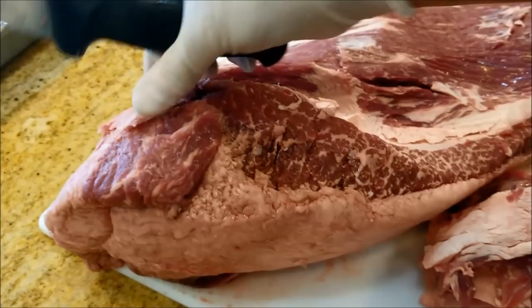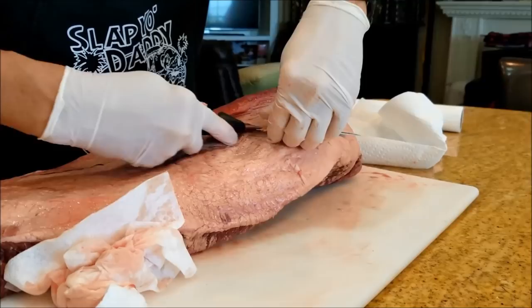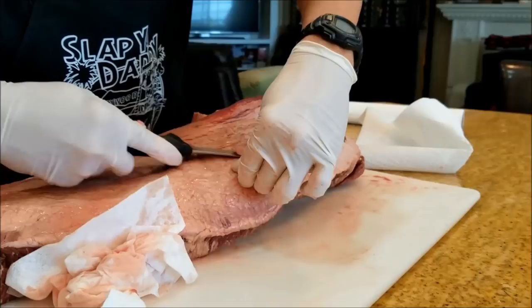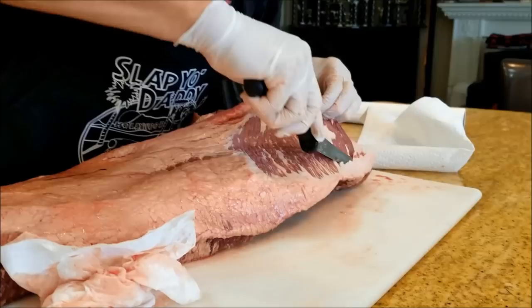We're also going to remove all the fat from the point so that we can get the crust to set on the meat itself and create a good crust. The crust is the secret to good flavor in your brisket. I'm shaving off all the fat from the side of the fat cap. I like to cook with the fat cap down and meat side up. That's another three-hour argument between pitmasters as to how to cook brisket, but this is the way I've used to cook brisket and I've won many first place awards. If it works for me, it might just work for you.